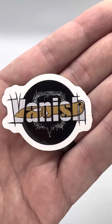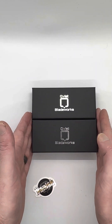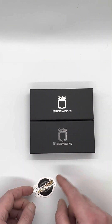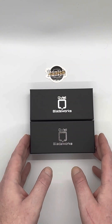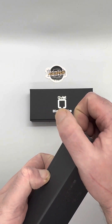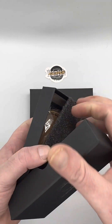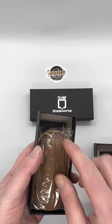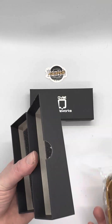Hey everybody, it's Jacob Lundquist from Quiz Blade Works. We have the Vanish — I just took these out of the box. This is the first time I'm checking these out. I took one out of one box and one of them — these have not been unboxed before, so you're seeing this here first.